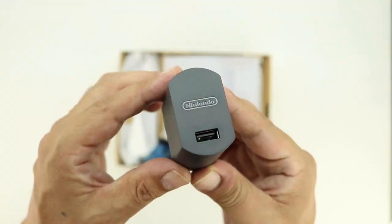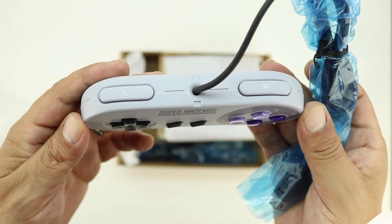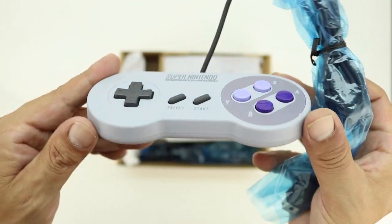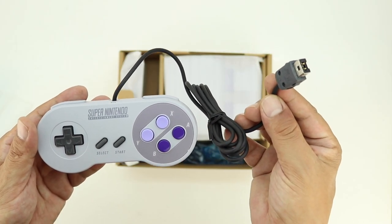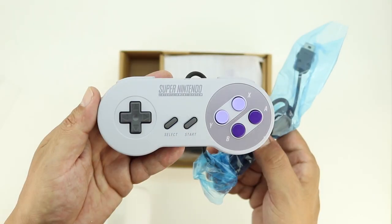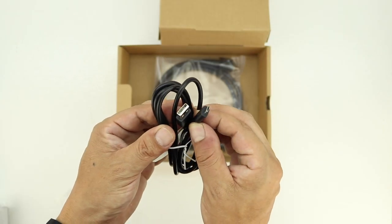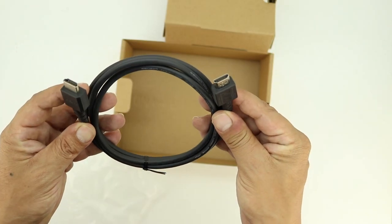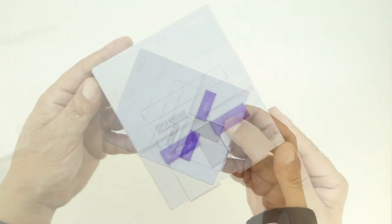Also included in the box is a wall adapter for charging, as well as our first controller, which is a wired controller and has all the appropriate buttons that the original controller had. It also has a fairly long cord, especially in comparison to the original NES Classic. And here's our second controller. Next in the box is the console itself — we'll go ahead and place that off to the side for now. We also get a micro USB charging cable as well as an HDMI cable. And lastly, we have the console itself wrapped in protective packaging.